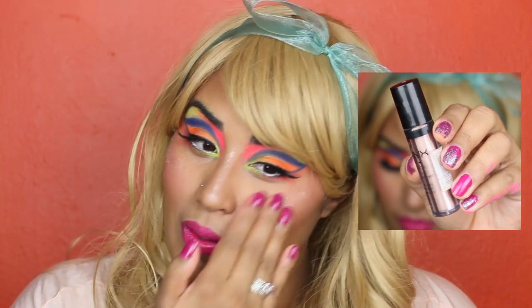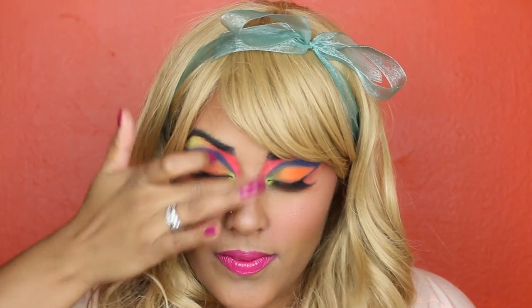Now to make this look even sweeter — NYX's roll-on shimmer reminds me so much of sugar. We're going to go ahead and apply that to the bridge of our nose and our cheekbones to highlight.